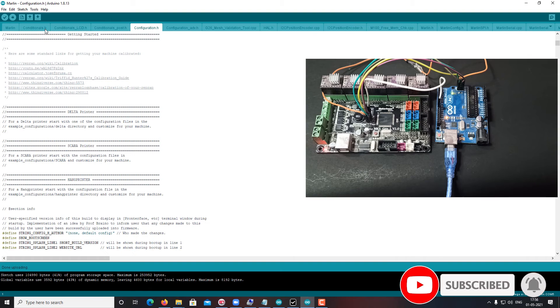Any changes you want to make — as many times as you want — you can update your firmware with your custom configuration for your 3D printer. If you need some changes in the X-axis or Y-axis settings, based on that you can upload the firmware.